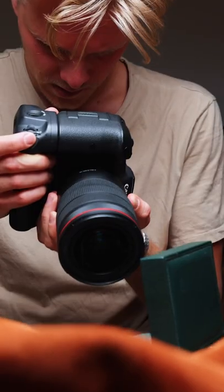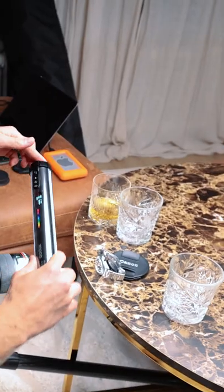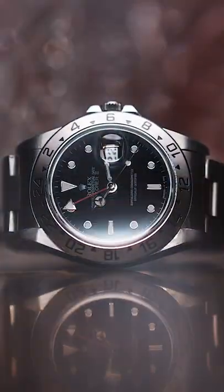Use some nice contrasty textures. Create depth in your shots by using other objects, like I did here with these water glasses. And after capturing all that, throw some sick music and sound effects to your footage and you're good to go.